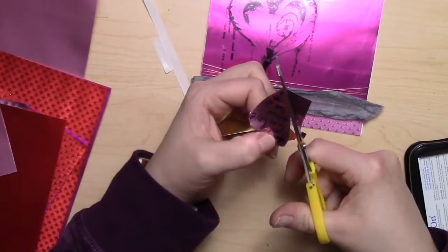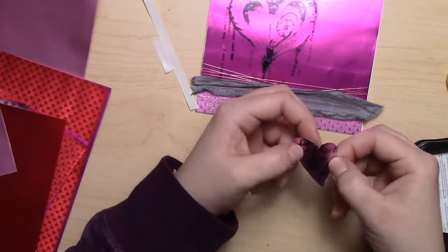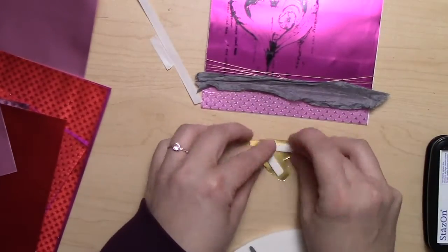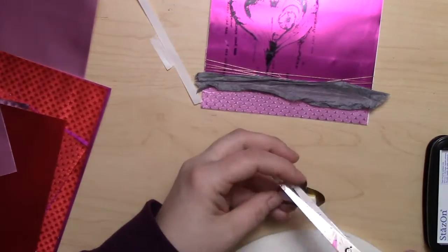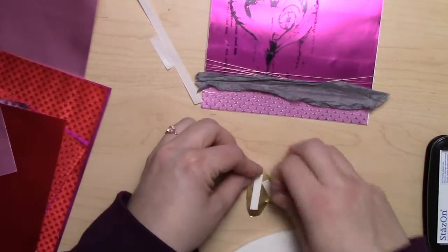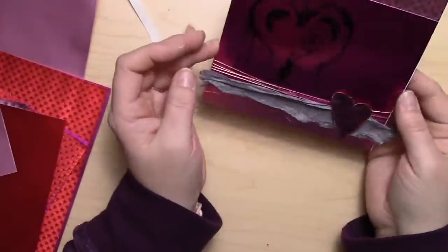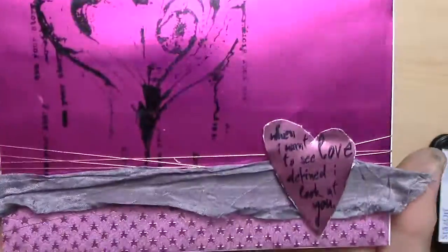I have a phrase that looked like it was stamped in the shape of a heart, so I cut it in a kind of messy heart shape. Then I'm going to use some double-sided foam tape to stick it onto that ribbon and prop it up a little bit to make it more prominent.